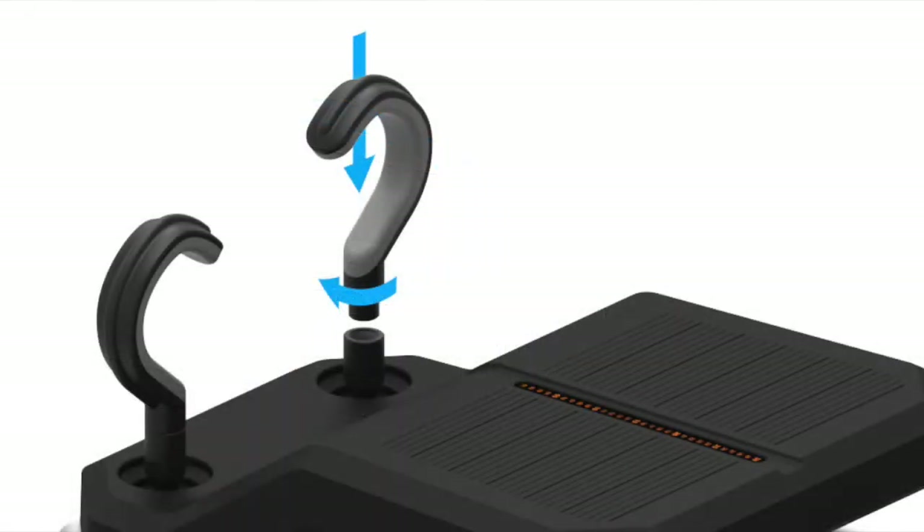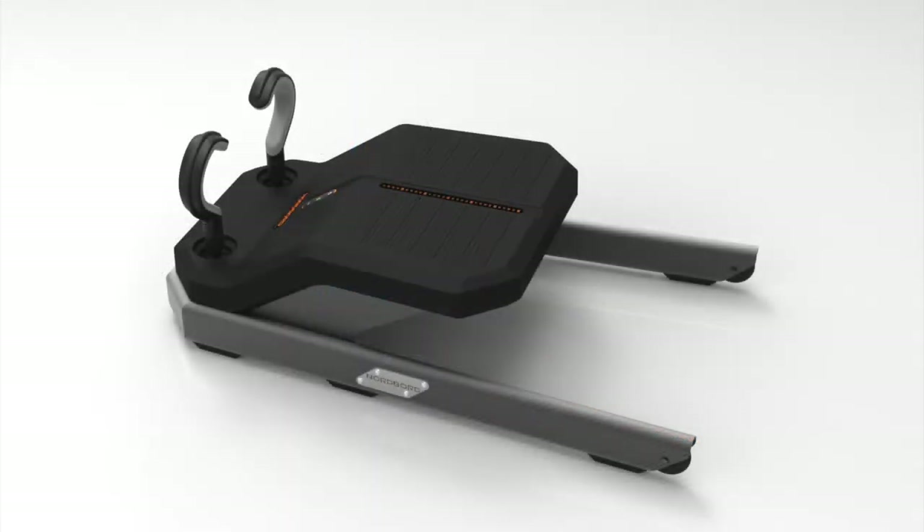Make them nice and tight. Finally, screw the ankle hooks into the collars. No need to over-tighten these, as you'll probably want to take them off at a later point for transport. And that's all your hardware set up.